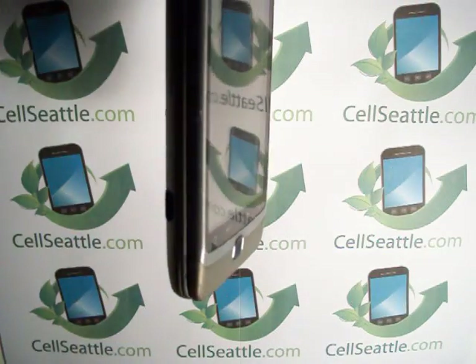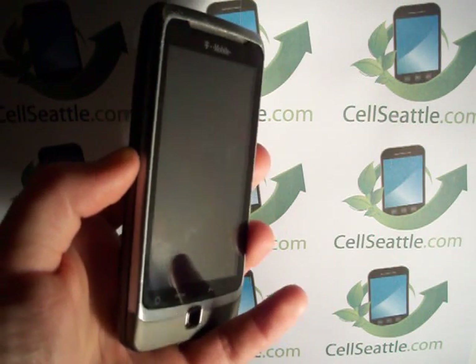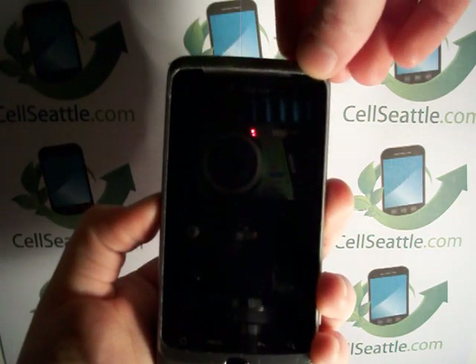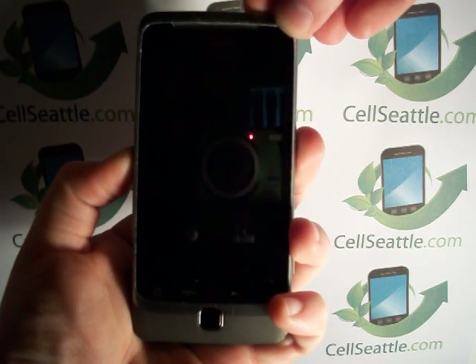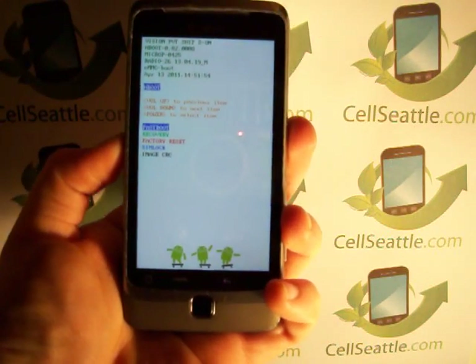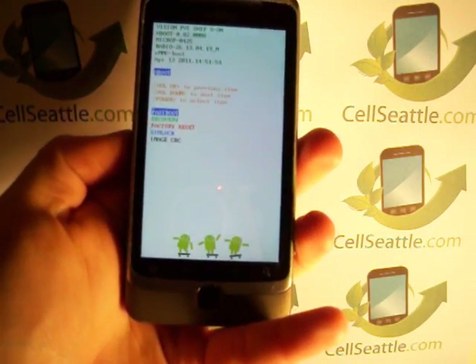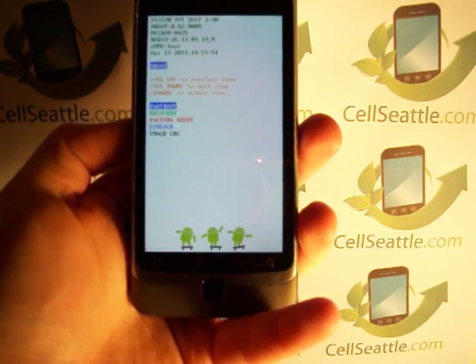Here on the left side of the phone are the volume up and down keys. You need to hold down the volume down, and then simultaneously hold in the power key on the top. What will happen is a screen pops up, and you can let go. It has a few options: fast boot, recovery, factory reset.